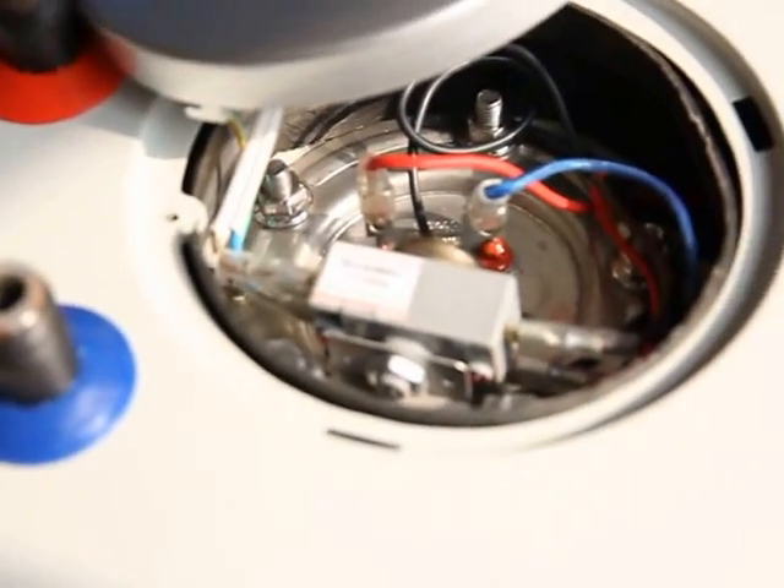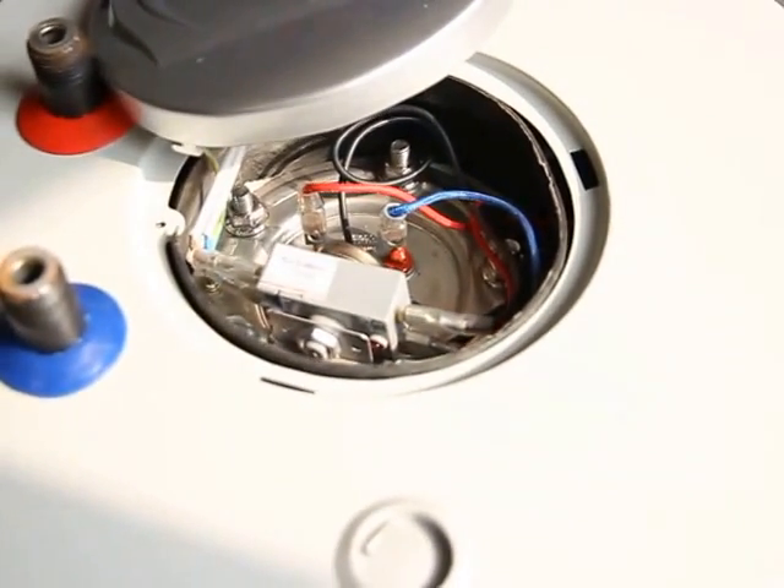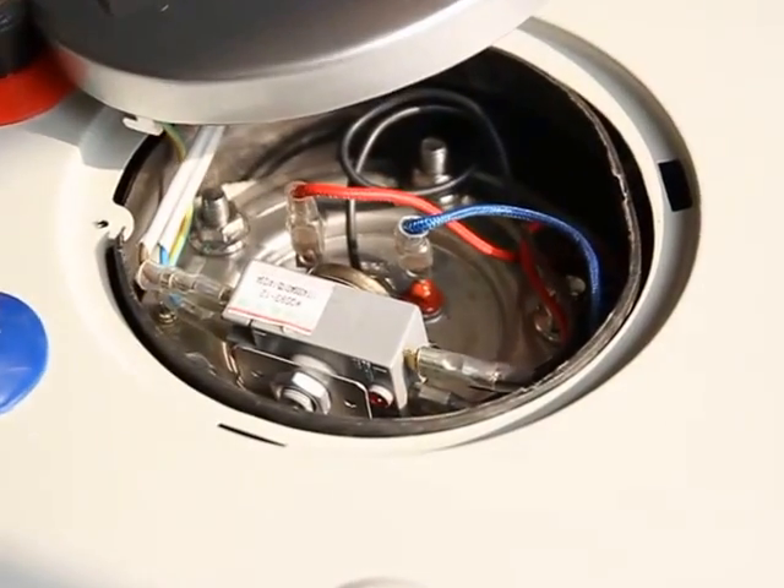We can watch the internal structures of this and try to find out where the thermocouple is.